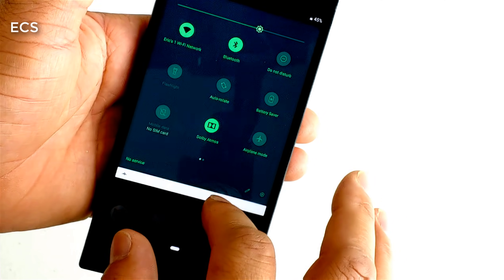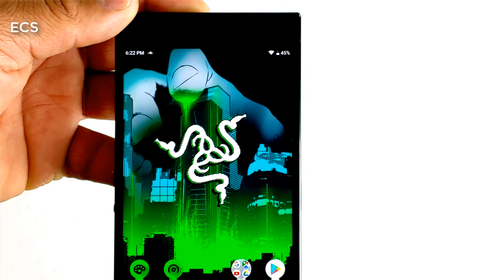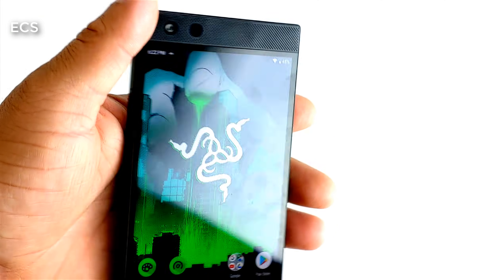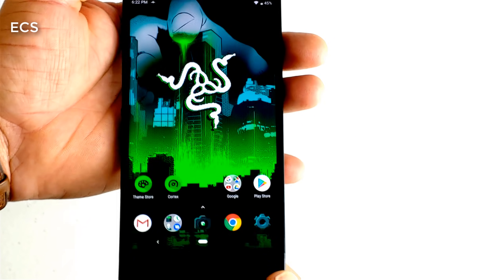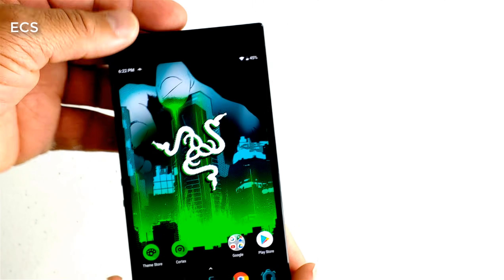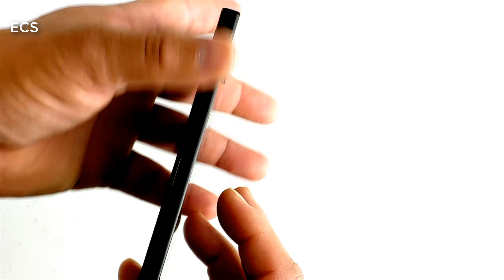I wanted to make this quick video so y'all could know that if you got a Razer Phone you can pick this phone up cheap. Go ahead and download that Pi love. I got many videos coming out, but I just wanted to make this quick video about this device. Now a lot of y'all might say this thing is big and bulky and thick.